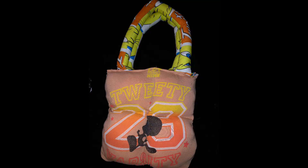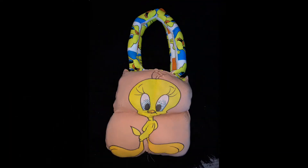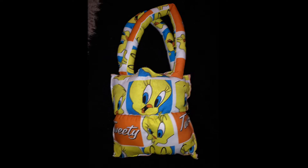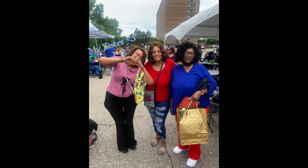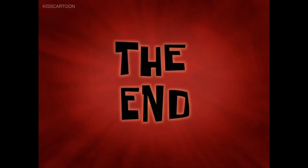I love how the Tweety Bird bag turned out — this honestly has to be one of my favorite tote bags I've ever made. In one of the pictures my sister is holding the bag and she loves it. Thank you guys for watching — please like, comment, share, and subscribe for more content where I'll be uploading upcycling videos and so much more. I hope you guys have a wonderful day, see you next time!